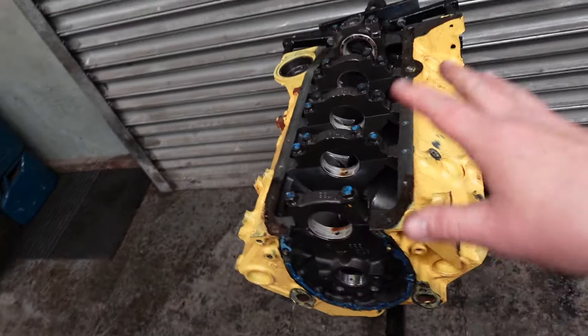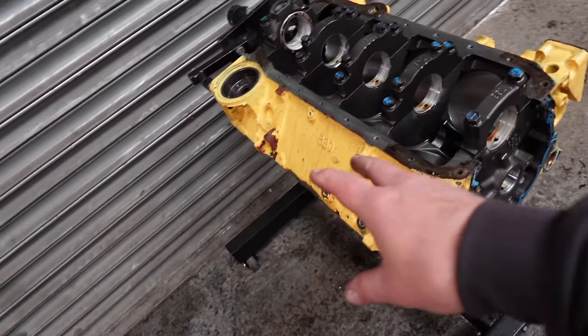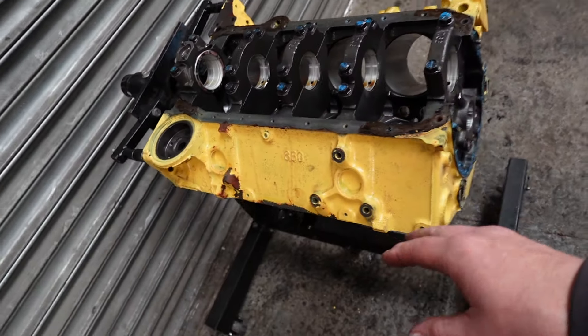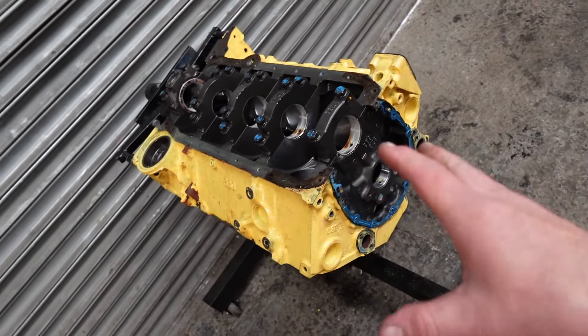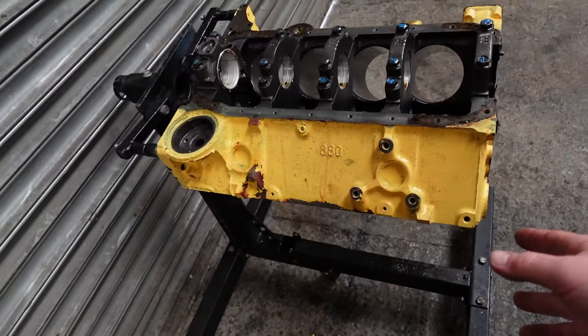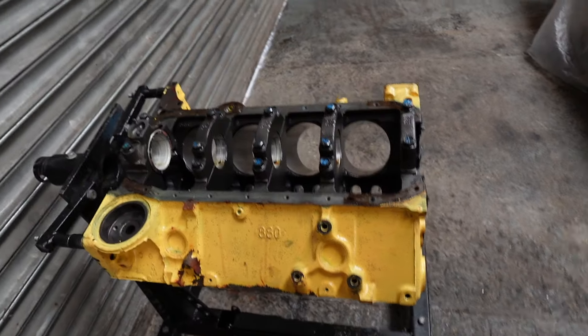Alright, so got the small block Chevy all torn apart. Now what we're going to do is wire wheel as much paint off of it as we can, wire wheel all the old gaskets and everything, get it cleaned up and ready for the machine shop. We're going to get the block surfaced for the heads where we found the rust.